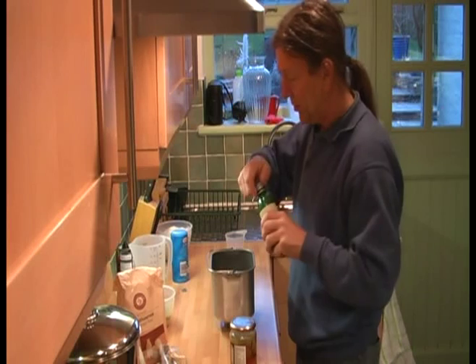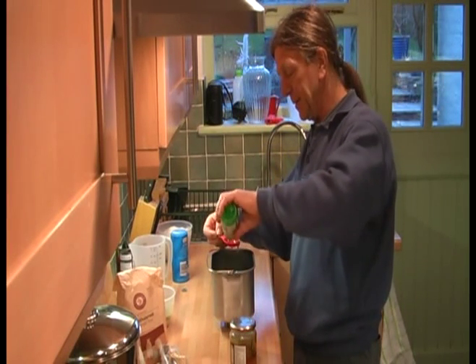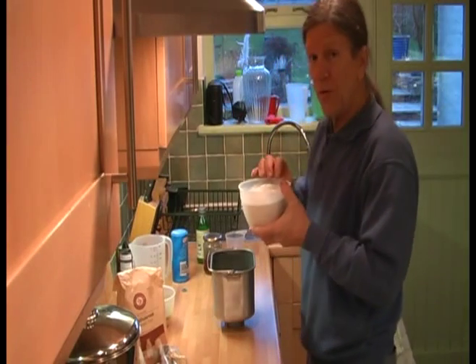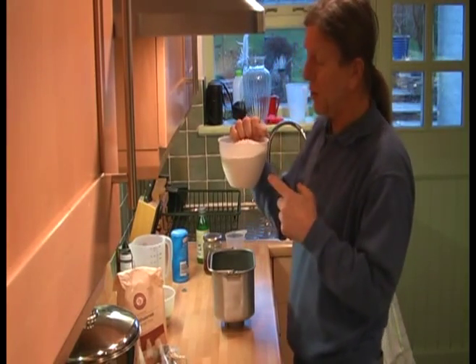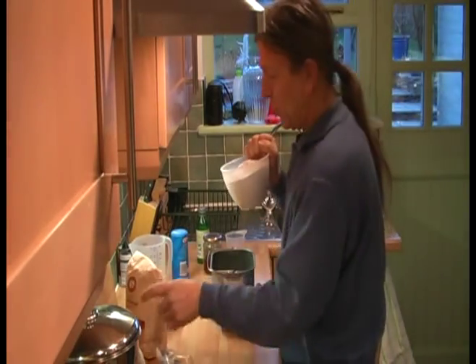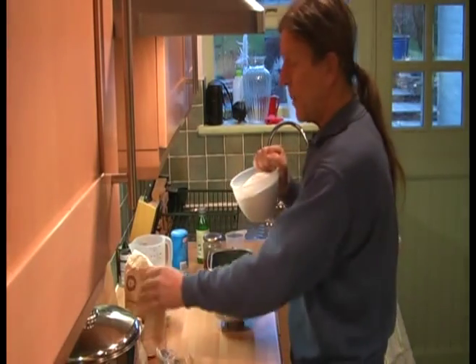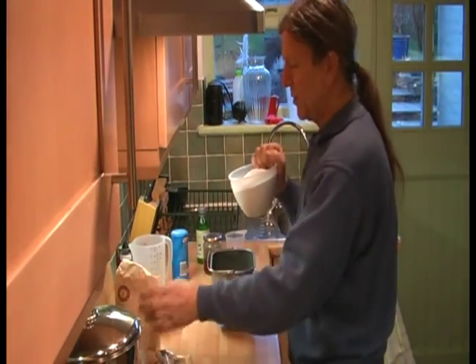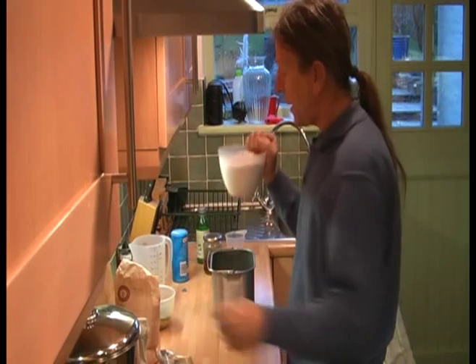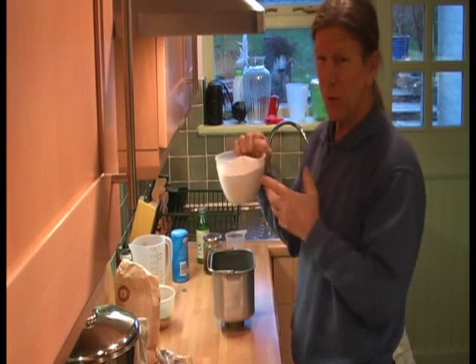I'm using bottled lemon juice because I haven't got any fresh lemons at the moment, but fresh is best if you've got them. To the fluids we then add the flour. I'm using wholemeal wheat flour and some wholemeal rye flour as well — a mixture of the two. It's about four parts wheat to one part rye, and in total there's 500 grams, half a kilo, which is 1.1 pounds.